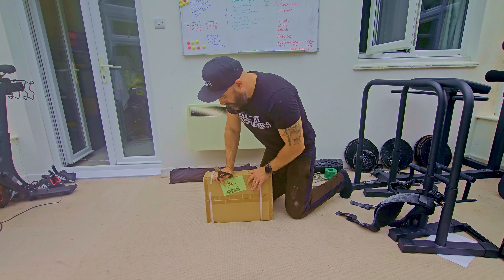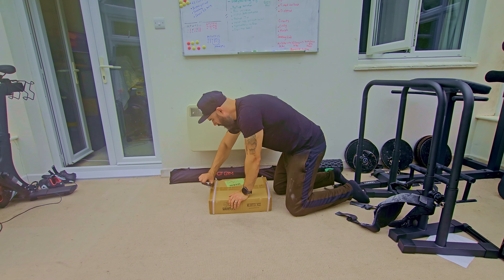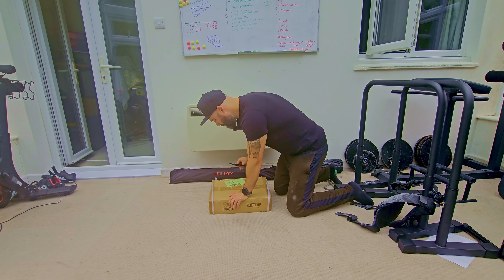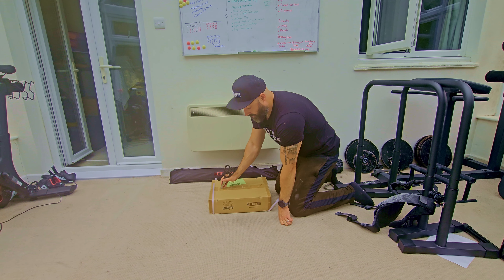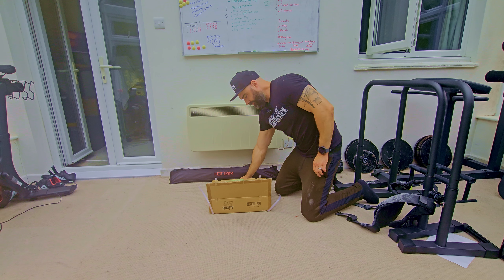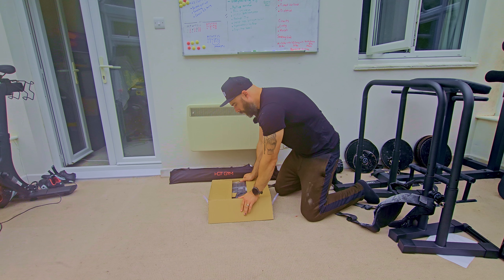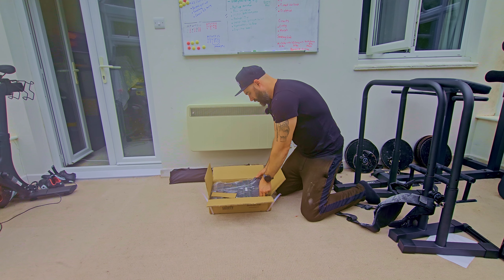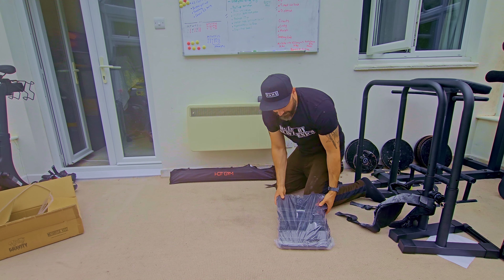So we've got the vest here, let's crack it open. It's a fairly heavy one — the one I've got here is the 30 kilo version which was £139. You can get it in a 10 kilo version for around £79, and then the 20 kilo one is £99. I went for the 30 kilo because it gives a little bit more progression.